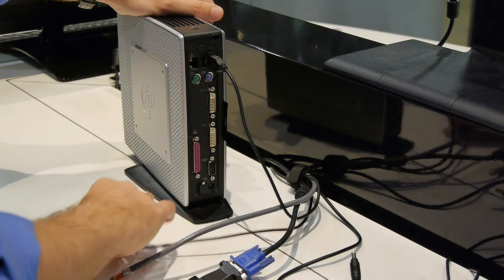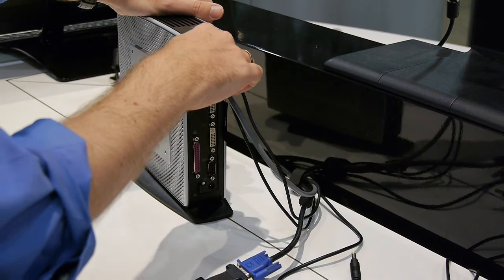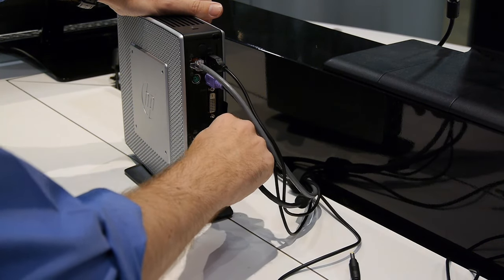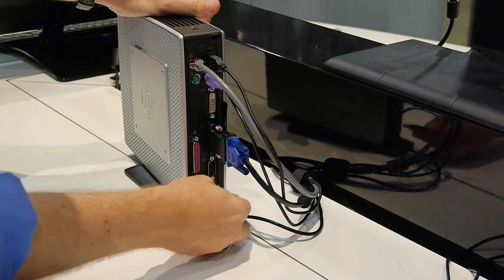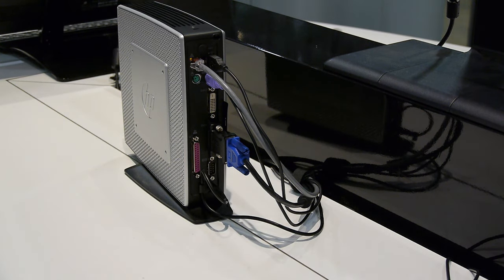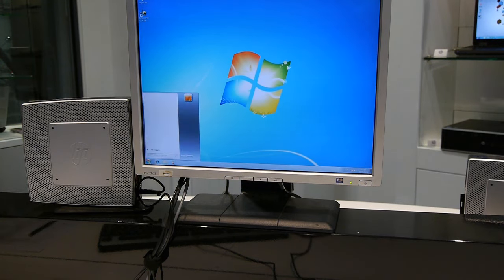Connecting is straightforward: keyboard, mouse, network, DVI connector — with a clip to prevent it being pulled out — then plug in the power. As you can see, it takes no technical skills to set up, and in less than a minute you can be connected to a server and running Windows.